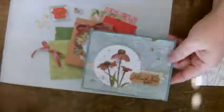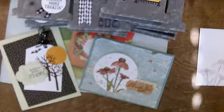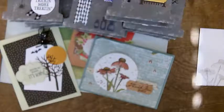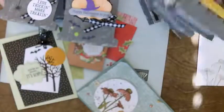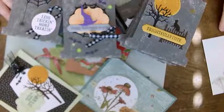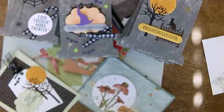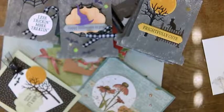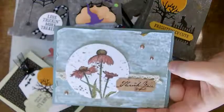So there you go — three kinds of samples: a fall card, a Halloween card, and an entire cemetery full of tombstones, all CASE'd from Stampin' Up!'s catalog. For all of you out there who look at these things and think, I don't know if I could do it myself — you don't have to come up with every idea by yourself. I love to create my own original work, but there is absolutely nothing wrong, and sometimes it gets you the best projects, by casing somebody else's.